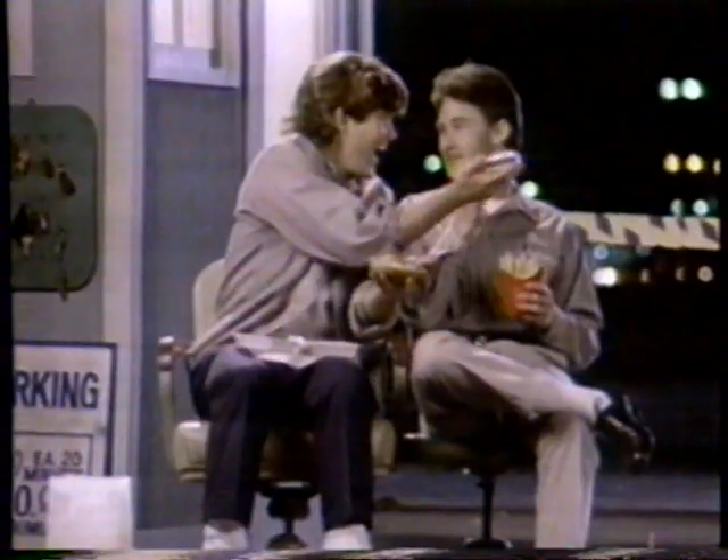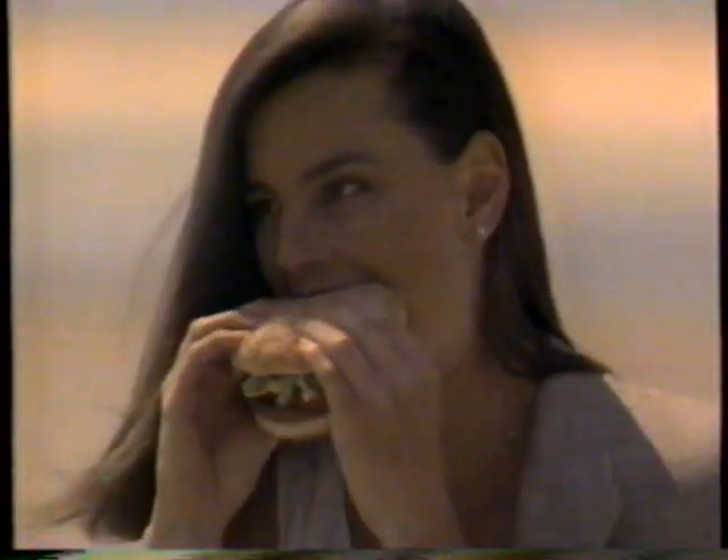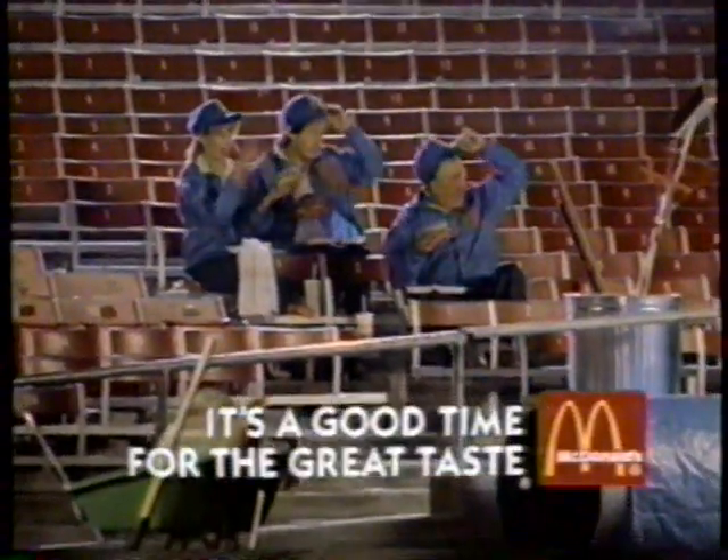Make McDLT taste so crisp and hot. Hot sizzling beef, a cool side too. But it's not McDLT without a head from you. Because you make McDLT, it's never soggy, never wilted. It's a good time for the great taste. You make a great hamburger. A McDonald's!